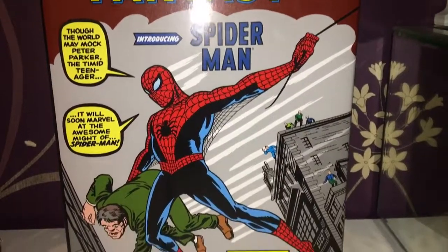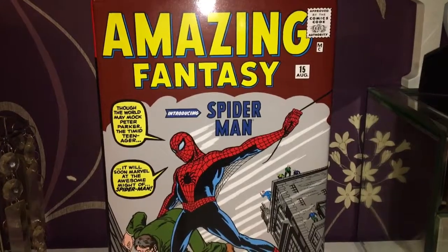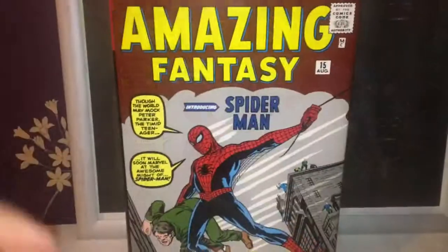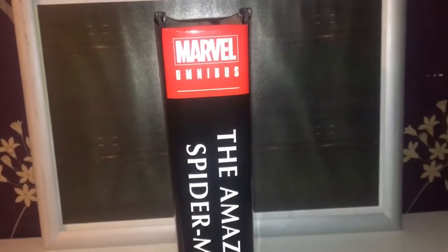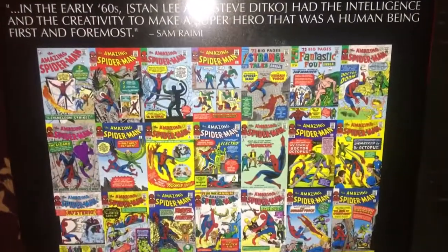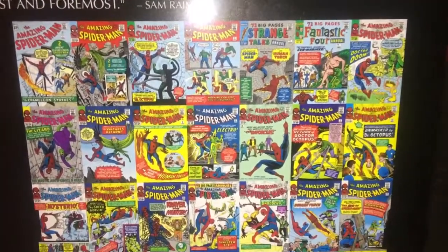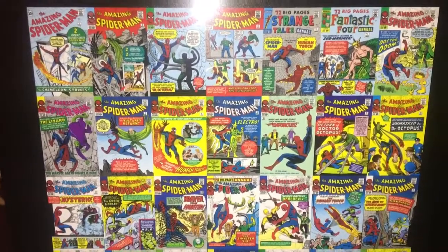It's a very nice cover. In this issue he learns about great responsibility — where he failed to stop a bank robber and Uncle Ben was killed by that same burglar. I'm very happy to finally have this, and it's thanks to my wife Karen who brought this for my birthday. Thank you for embracing and supporting me as a complete geek.